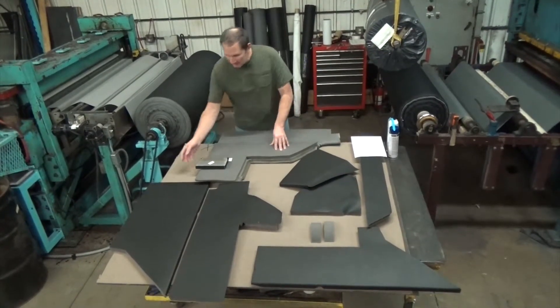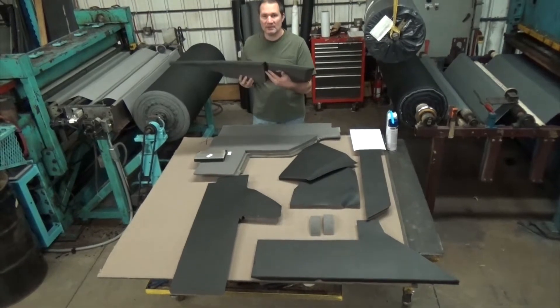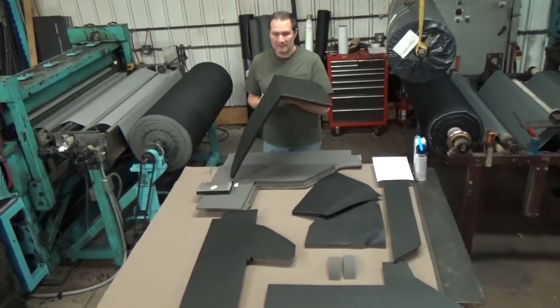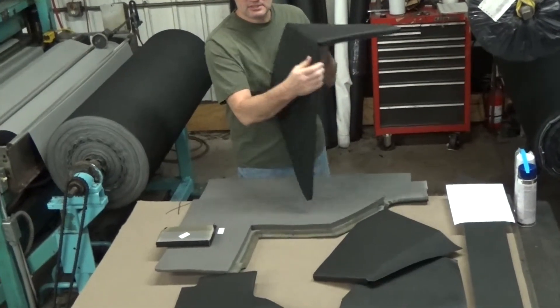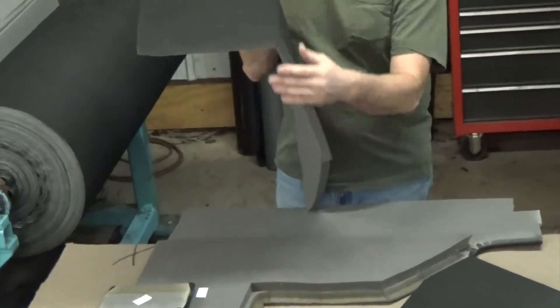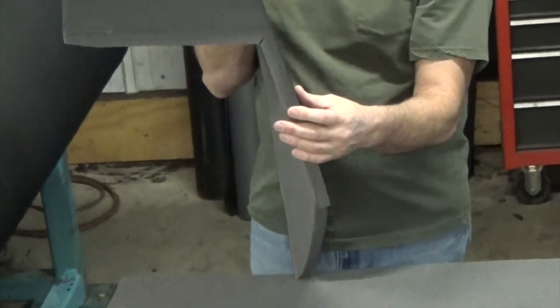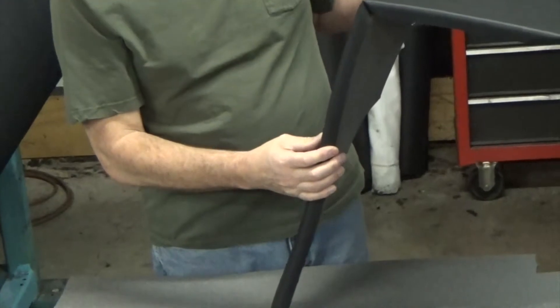I'd like to reiterate that we've got a lot of hot wire cuts that weren't in the original parts. They make for nice crisp corners, ease of installation, and finished edges. The original edge was like this — unfinished and painted. They just painted it black because it was charcoal-colored foam. Ours has the rolled edge, finished with perforated vinyl.